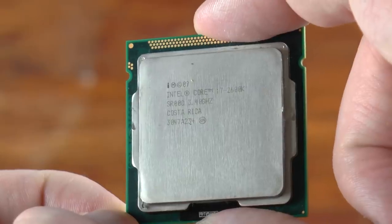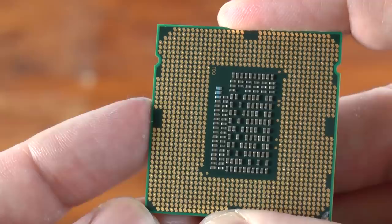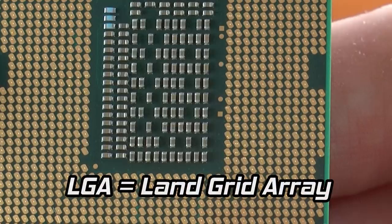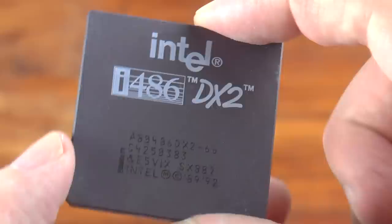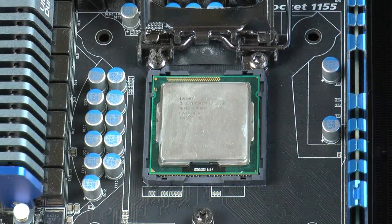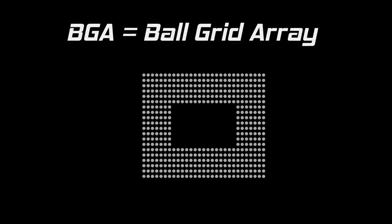Those of you that have built computers over the years know a little something about the term grid array. This Intel Core i7 processor uses a land grid array — the processor has a grid of landing spots underneath it that sit on a bed of pins when placed in a socket on a motherboard: LGA, land grid array. An earlier processor such as this 486DX2 uses PGA, pin grid array — it has pins underneath. Both processors can be added to or removed from a motherboard with the appropriate socket. Ball grid array is a mounting method wherein solder balls between the chip and the motherboard are reflowed to join the two together.